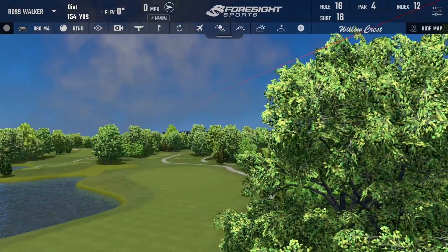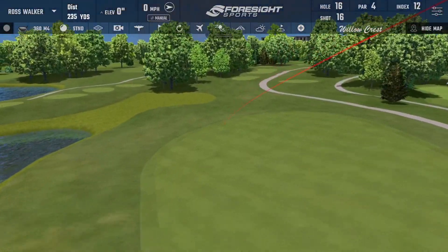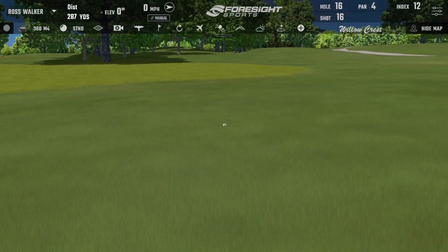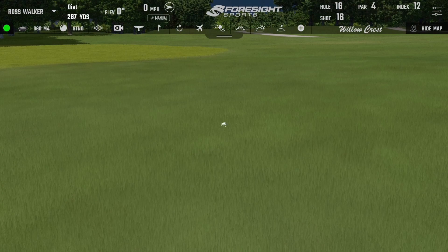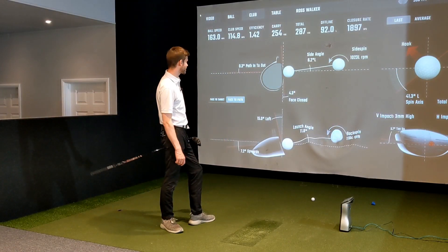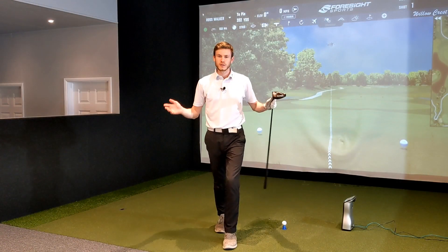Oh dear, that was terrible — that was a really bad swing. Wow, that is literally a snap hook. Woo! Oh yes, we love that.